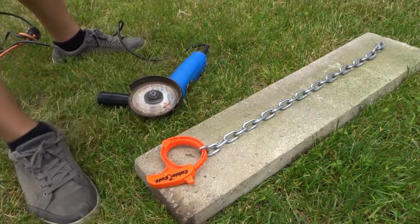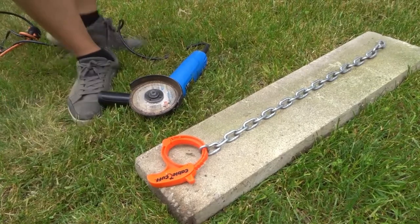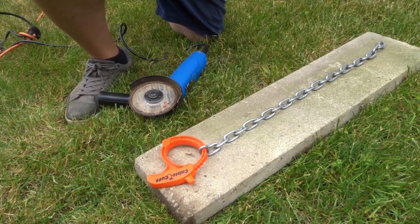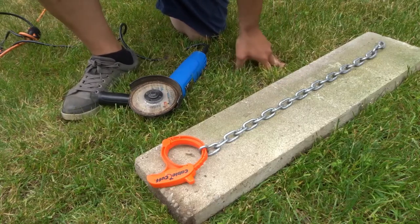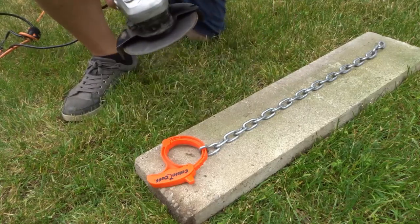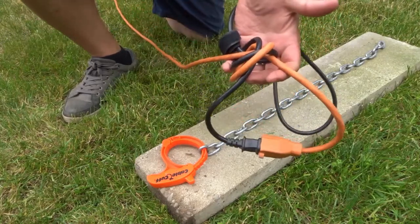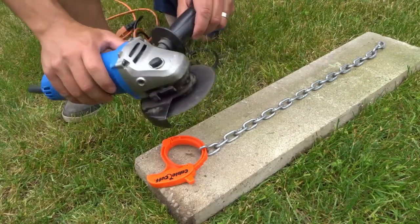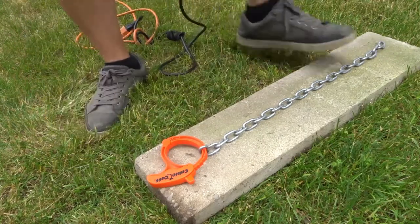I'm going to put on my respirator now — my voice will be a little bit muffled. Let me flip my camera screen up so I can see what you see. First step: put on your respirator. Extremely important — you only get one set of lungs. Now make sure my angle grinder is working properly. I've attached it to the extension cord so it's not going to get unplugged.